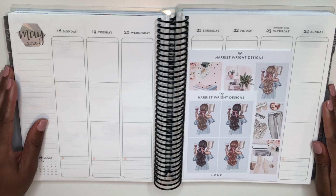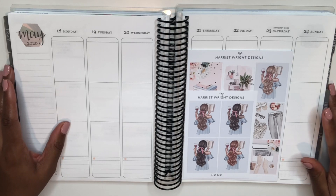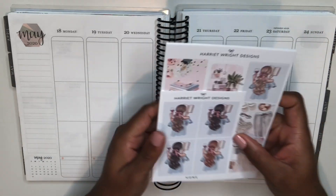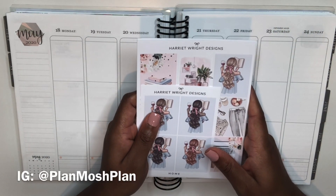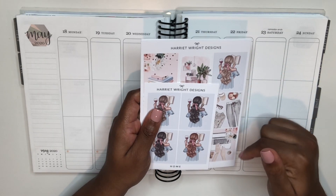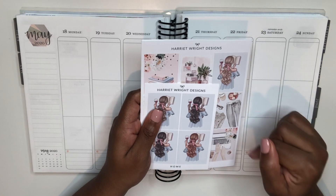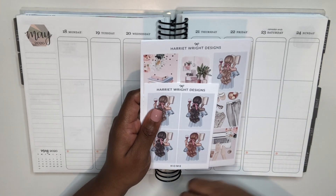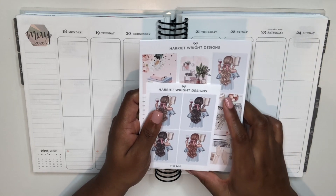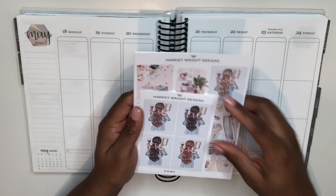Hey planners, it's Tayo from Shantay Plans, and welcome back to my YouTube channel. In this video I'll be planning from May 18th to the 24th using the Home Kit from Harriet Wright Designs. This plan with me is also a collab with Lauren of Plan Moche Plan, and I'll have her video linked in the description box below so you can check it out after this one.